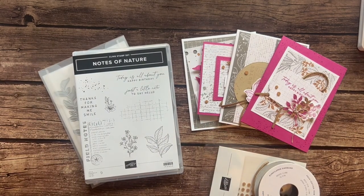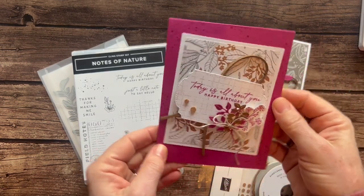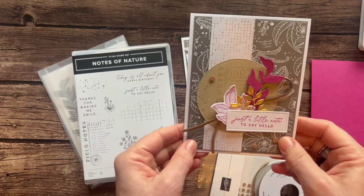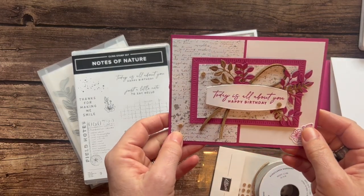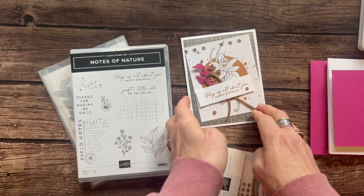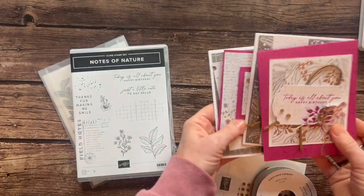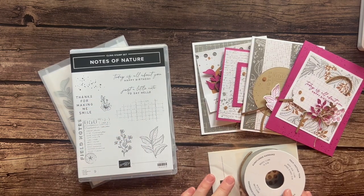So let me show you each of the cards and tell you about the options. As always we're making four cards, two of each. Here's our first: 'Today is all about you, happy birthday.' Then we've got 'just a little note to say hello.' I did lots of birthday cards because this time of year I'm always like I need to restock. We've got another birthday one that's a little bit of a fun fold, and then one more 'today is all about you, happy birthday.' Obviously you could change out the sentiments if you want to do the hello or 'thanks for making me smile' on those cards as well.